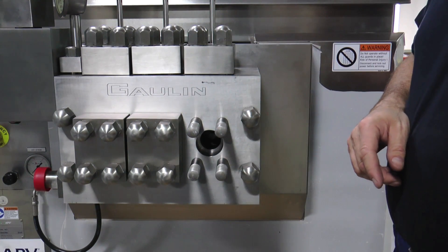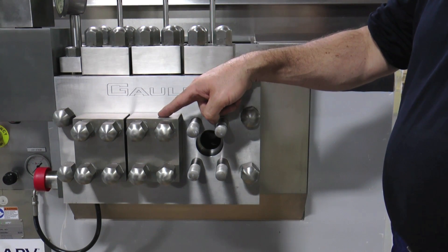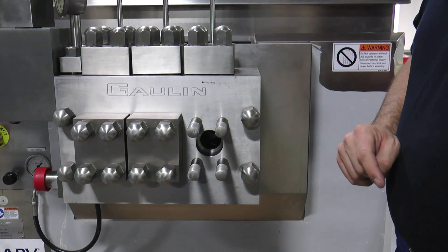For training purposes, only one plunger position is being demonstrated in this video. In a normal maintenance situation, all plungers should be checked by following the same procedure.